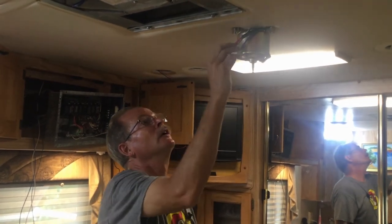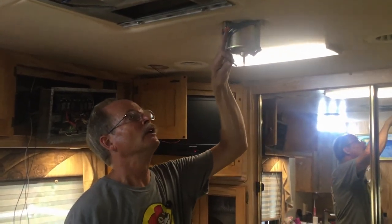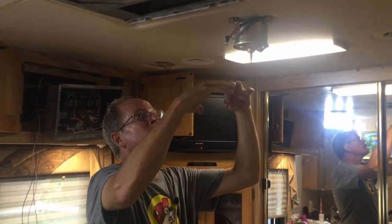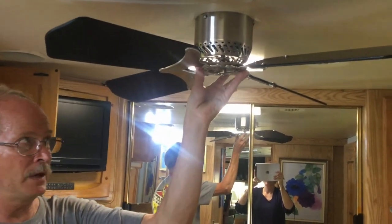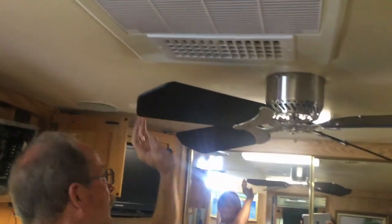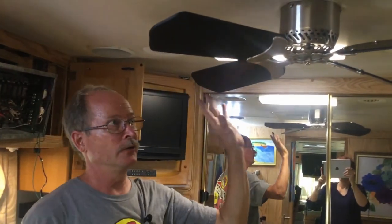I used crimp connectors to connect the wires at this end. Now I'm going to finalize it — put the housing on, the blades on, and then put the other equipment back up. I put the housing on the outside of the fan, mounted the fan base up following the directions in the fan kit, reinstalled the cover, and reinstalled the speaker, so the roof area is now complete.